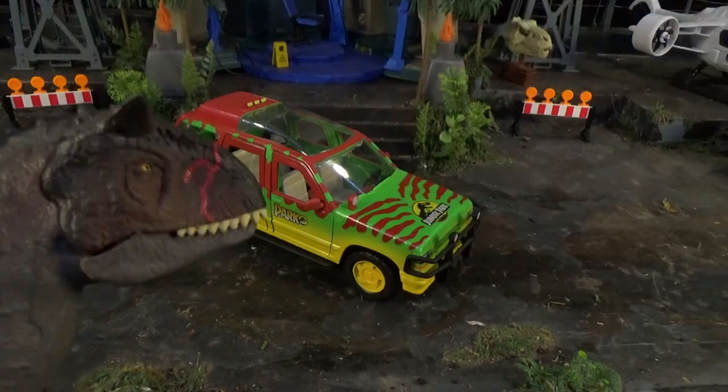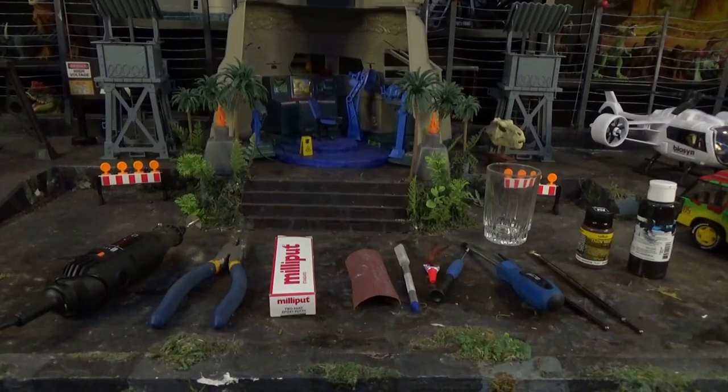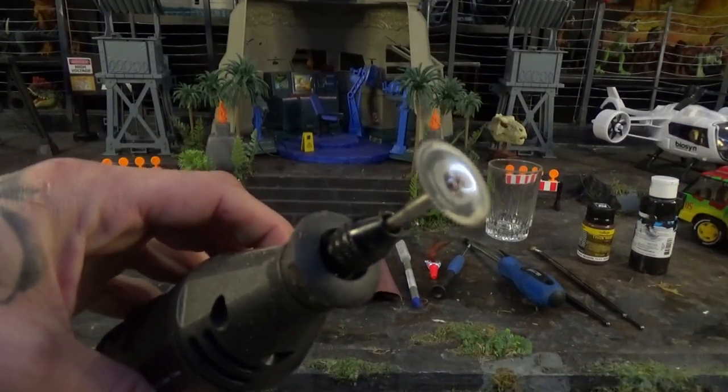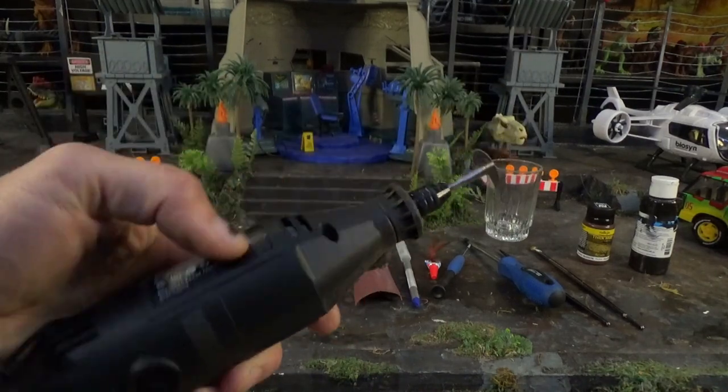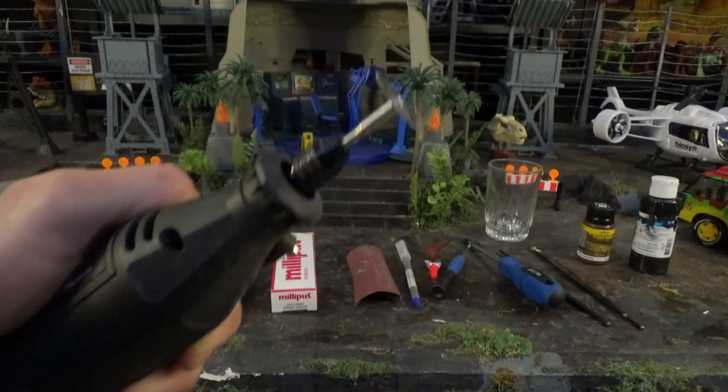I'll crush you. You will need a Dremel — it's very important for this project and it's very dangerous. If you are not an adult, you also require an adult with a Dremel.